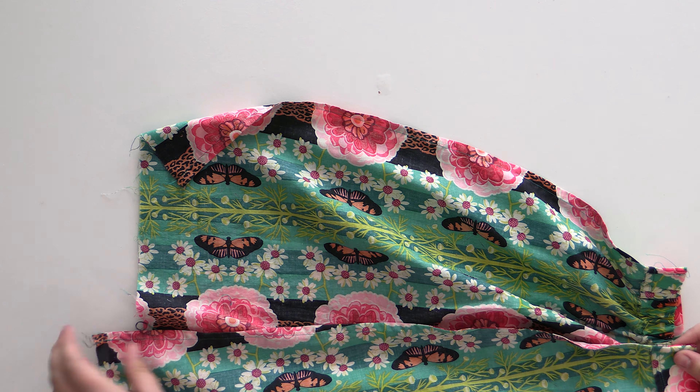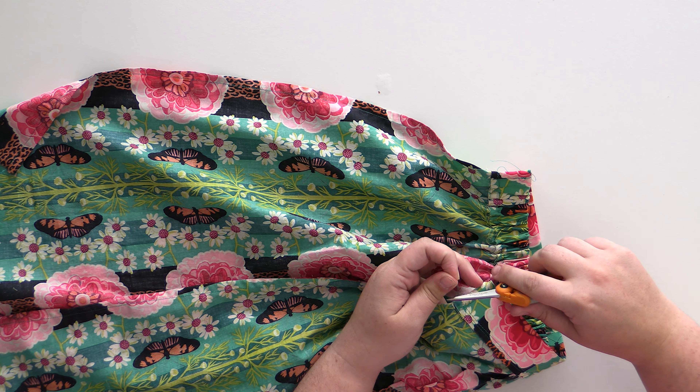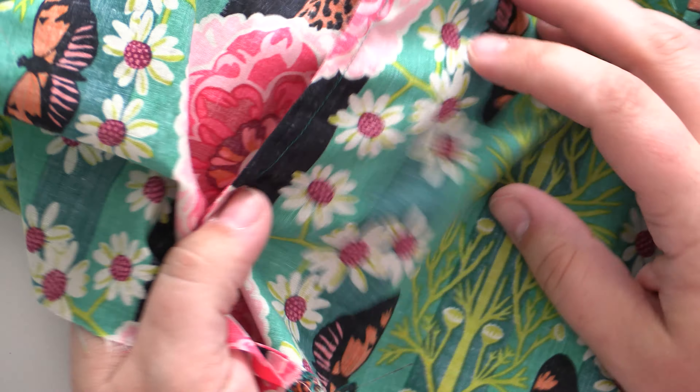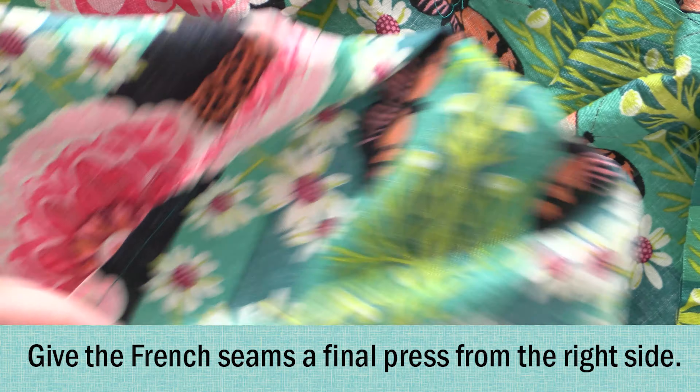Now that your French seams are done, I'm just going to go through and trim any excess threads. The outside of your skirt is almost done at this point. This is actually a very good time to do a fit check — make sure it's fitting around your waist the way you want it to, and make sure it's at least going a little bit past where you want the hem to be, because we are going to hem that up in the next video. Our French seams are done — we have no raw edges, everything looks nice and clean and professional, and we have a very strong seam that's going to last you a long time.